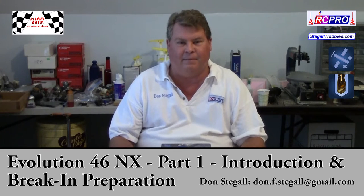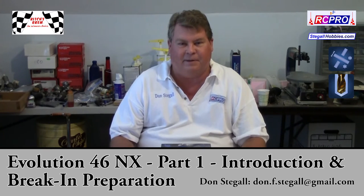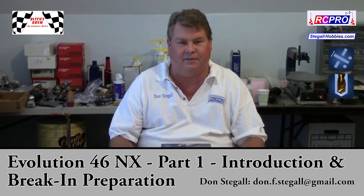Hi, I'm Don Stegall. I've been doing a video series on YouTube on 46 engines since I'm in my 40s. For the 2015 rules cycle, the RC Pro Committee approved Club 46 Gold. This allows 46 engines to run in Club 40 and they don't exceed the average 100 mph speed with a 46.